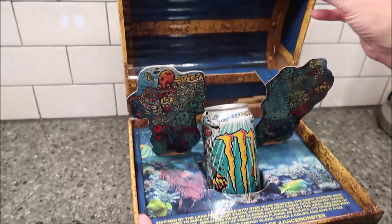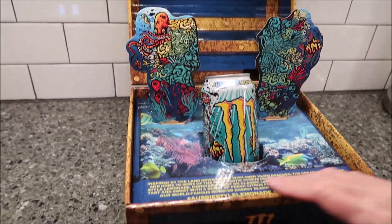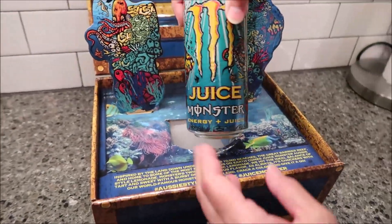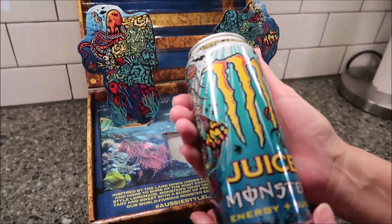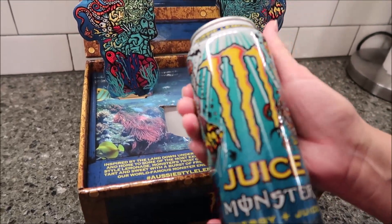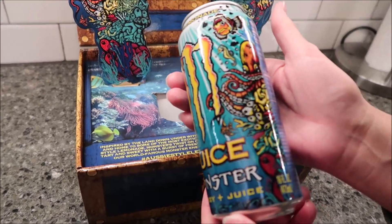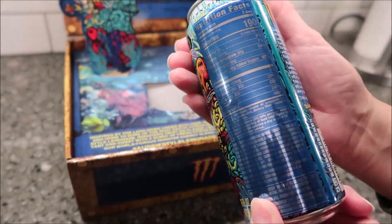So you open it up, and this is how it looks. It has a blurb on the inside — it's the same thing that we'll find on the side of the can, but I wanted to show you the can up close. It says Aussie Lemonade Style at the top, and Monster is known for their artwork — they always have really cool artwork on their cans.